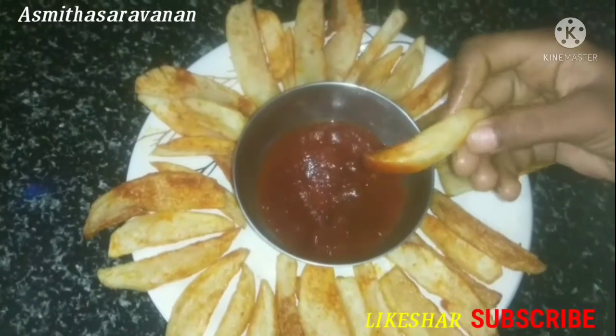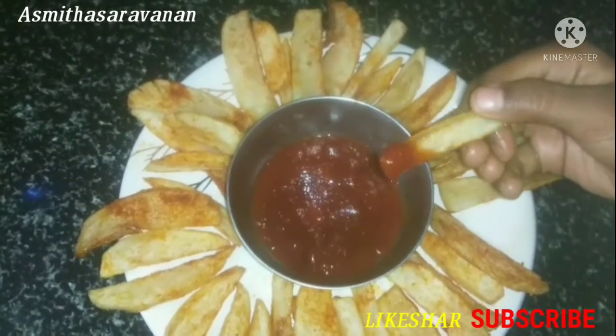If you want to eat it, you can eat it too.